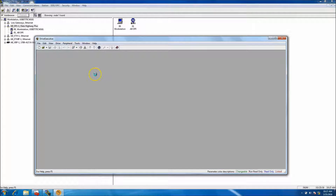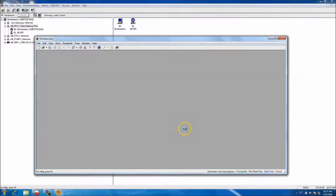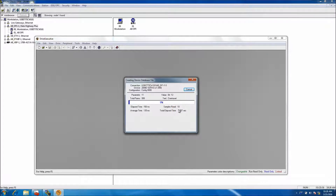I already have Drive Executive open. If nothing appeared, you'd go to your driver under RS Linx and click on the AB DPI. When you click on the AB DPI it makes the connection, and at that point you should start seeing flashing lights on the RX and TX, which is the transmit/receive of the 1203 USB.